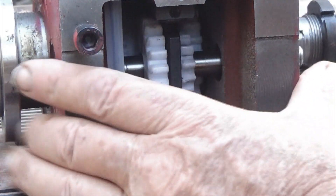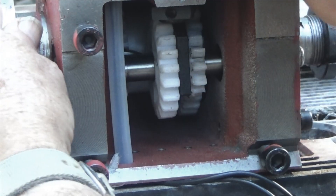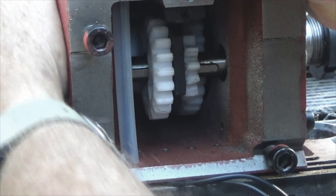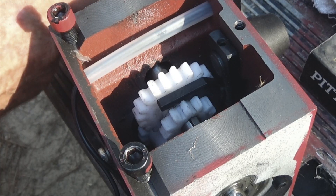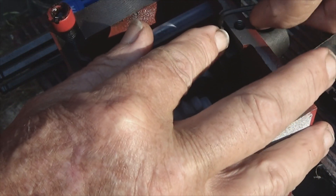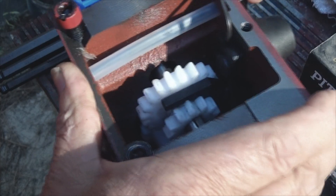If you notice, this piece right here moves — it moves the gears from one to the other. The day has come to press these bearings out.